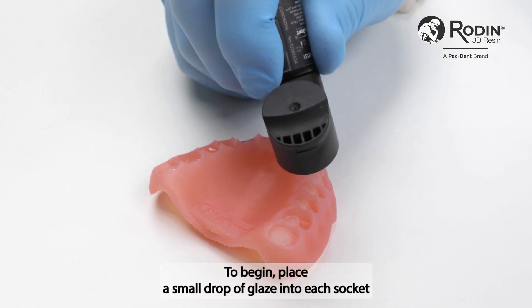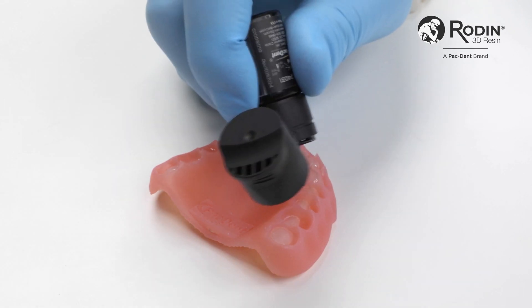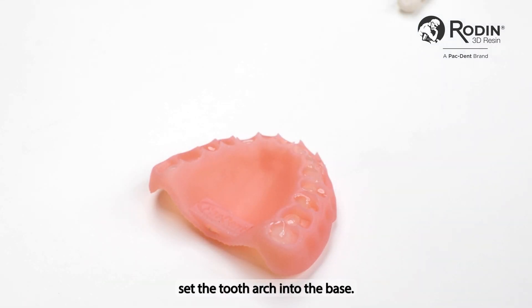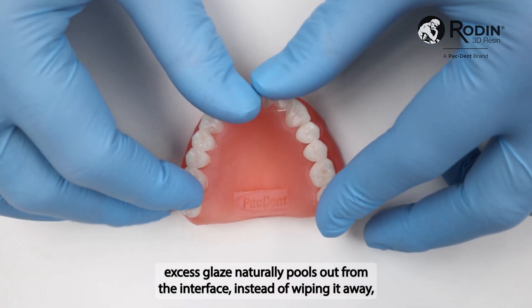To begin, place a small drop of glaze into each socket of the denture base. Once completed, seat the tooth arch into the base. As the components come together, excess glaze naturally pools out from the interface.